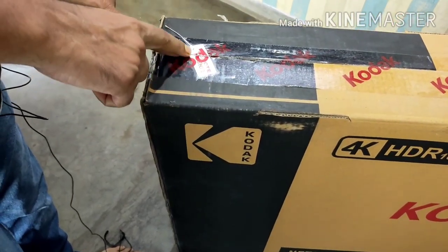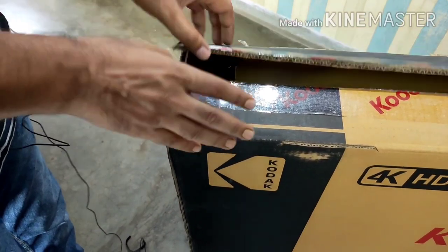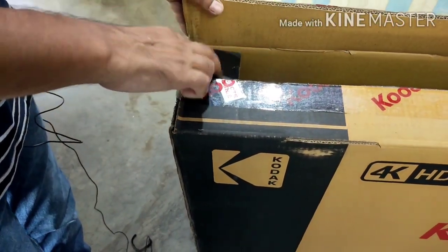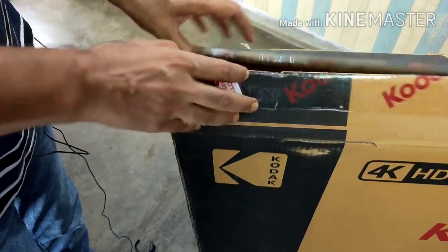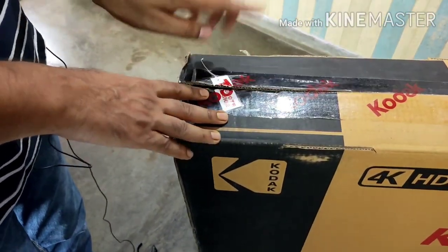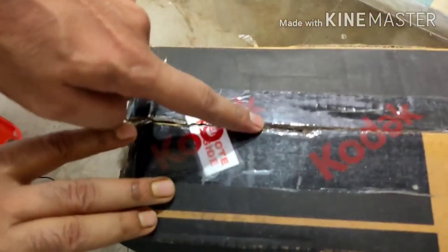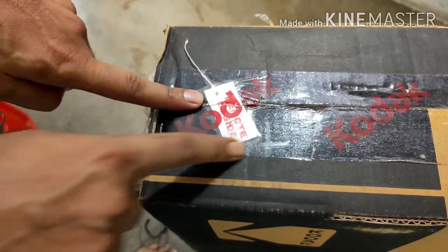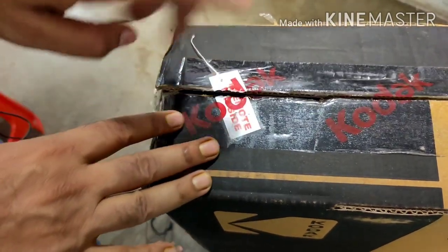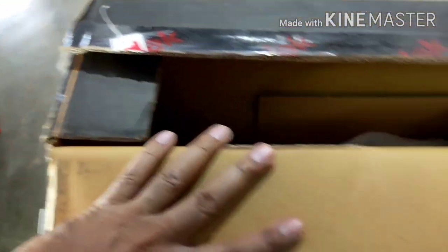Now this is an important thing — there is a label which indicates whether your accessories are inside or not. If the label is not there at the time of delivery, you can understand that your accessories and warranty card are not inside. At the time of delivery, make sure this token is pasted and the thread is going inside the box. This is a very helpful and innovative idea by Kodak.